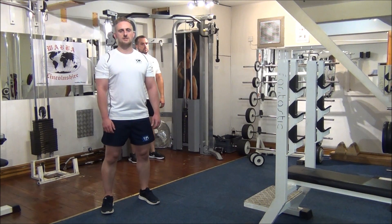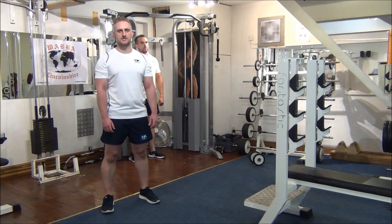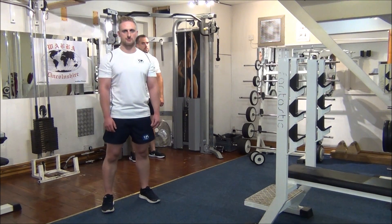Today's exercise is a single arm triset for the muscles in the back of the arm, which is the triceps. First of all we've got a horizontal cable extension. We're going to follow that up with a single arm rope extension and finish off with a single arm dumbbell extension.